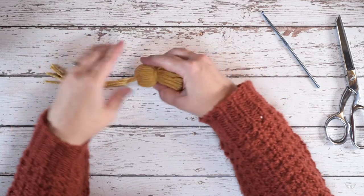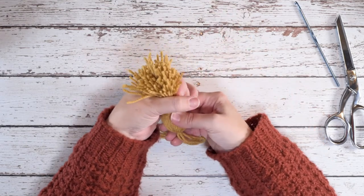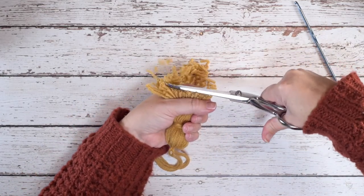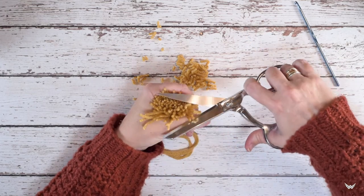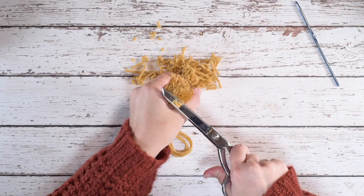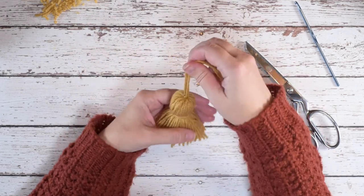Now we're ready to go ahead and smooth these out again and even them up. What I like to do is locate the shortest of our pieces of yarn and then take your scissors and very, very carefully even up by cutting through. This is why it helps to have very sharp scissors, but also long scissors — the shorter they are, the harder this is to do. Then I kind of rotate the tassel and continue cutting, being really careful not to cut the side of your hand. We just even those up and there we have made our yarn tassel.